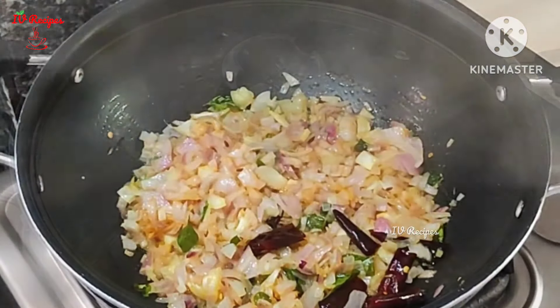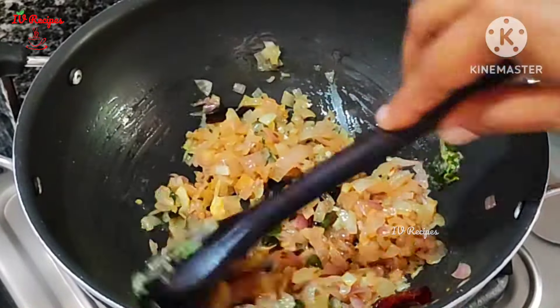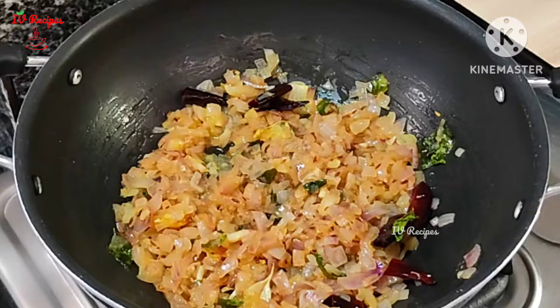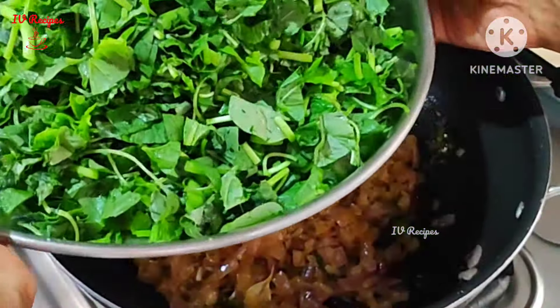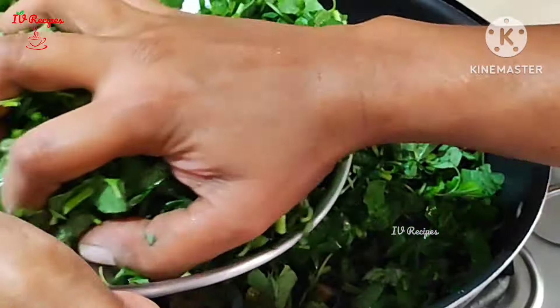This is about 55% done. This is a brown color. Now let's cut and cut.